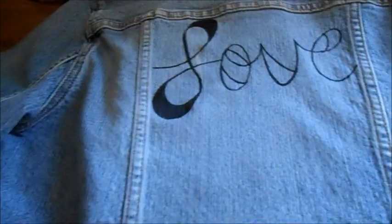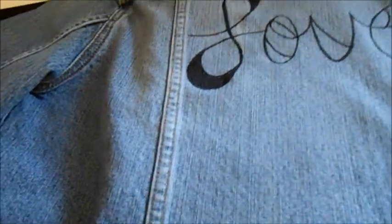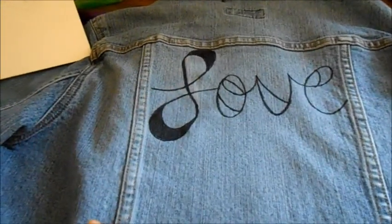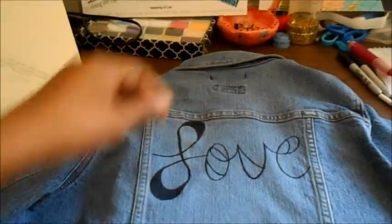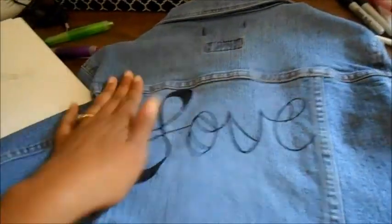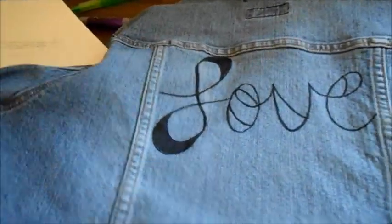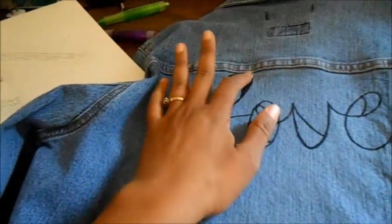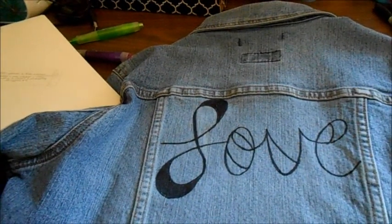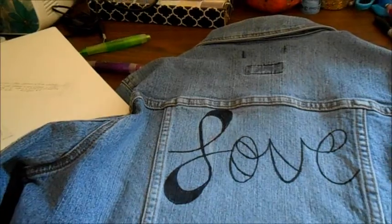I've begun sketching out what you see here. I wanted to start on the backside first, since it's a better surface to work around — you don't have all the buttons, and I'll save what I think will be the most challenging for last. I slipped a sketchpad underneath as a board because the Sharpie will bleed through, and of course you don't want it to bleed through on the other side. I'm going to show you the process as I go along.